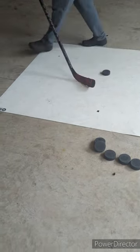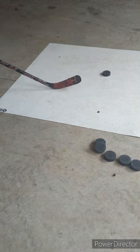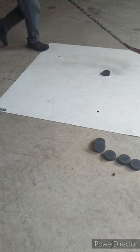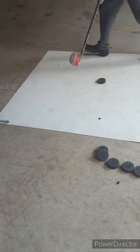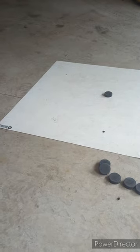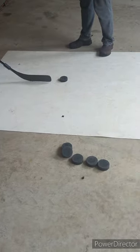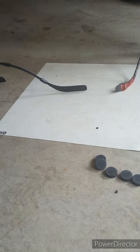So this one is simulating a defender right here — a fake this way to get them leaning, then pull back and shoot. So it would be something like this.